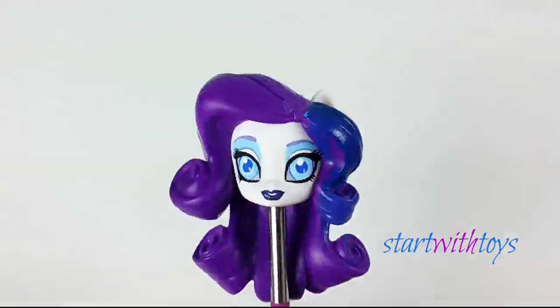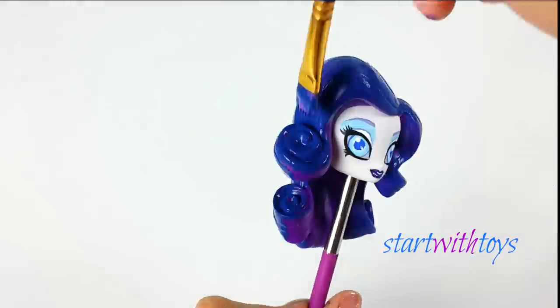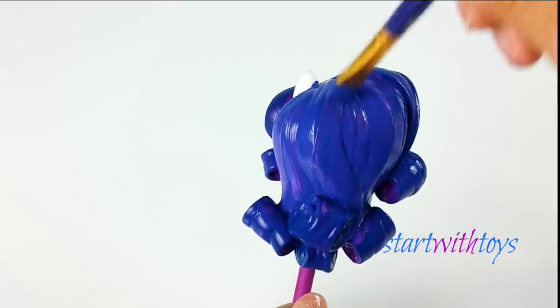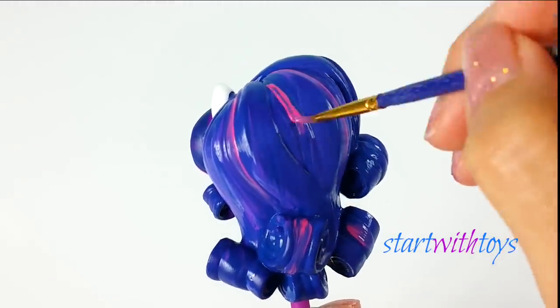Onto Spectra's hair — it is violet with periwinkle colors and purplish-pinkish highlights. You'll see me playing with these colors back and forth just to make sure I get a nicer color blend.